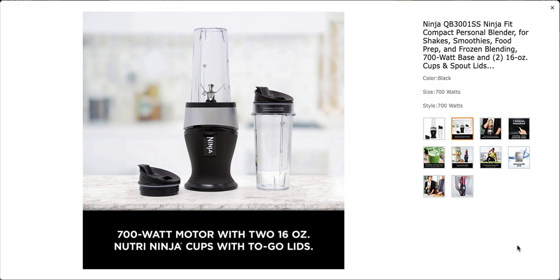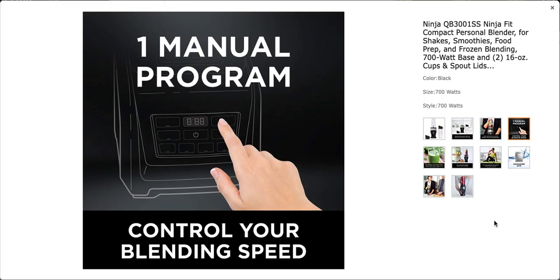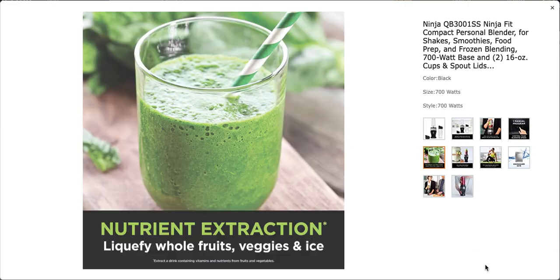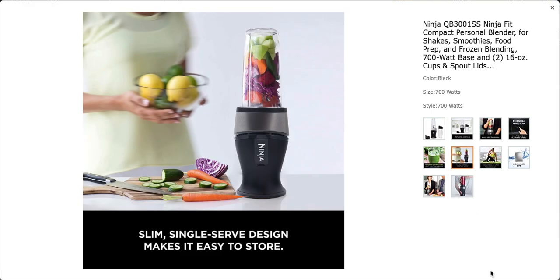700W motor. Two 16-ounce cups. Push-down technology. One manual program. You can liquefy whole fruits, veggies, and ice. Slim, single-serve design.